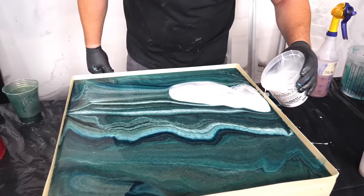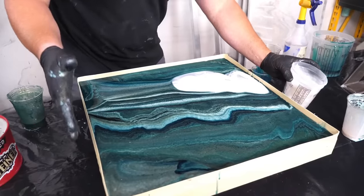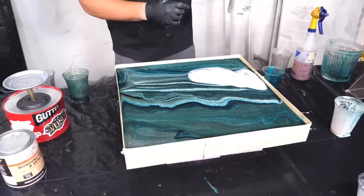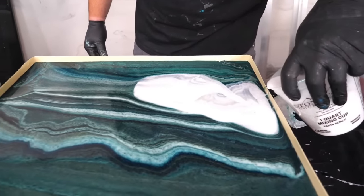Oh yeah, that's pretty. You can see why I have a tape dam — there is a lot of material on there. I'm going to leave this tape dam on and come back with a little bit more white. That is a pretty contrast though.